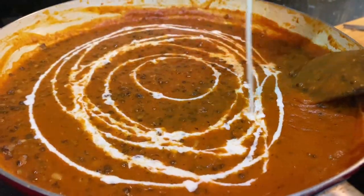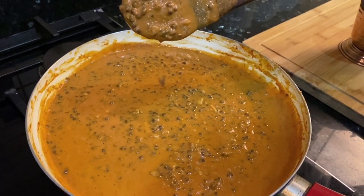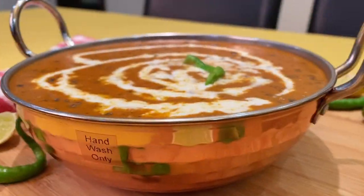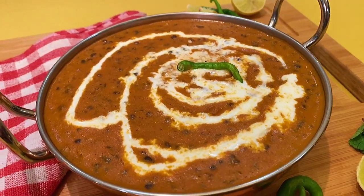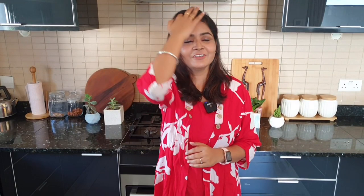Mix everything together — this is the last stage. Now transfer to a serving plate and our dal makhani is ready! Make it and enjoy it. If you liked this video, please like, share, and subscribe, and share it with your friends.